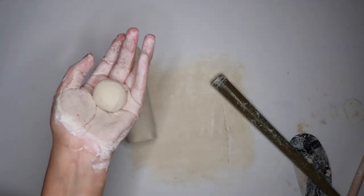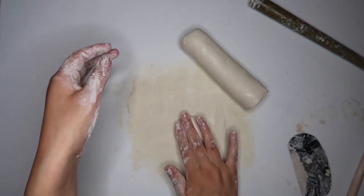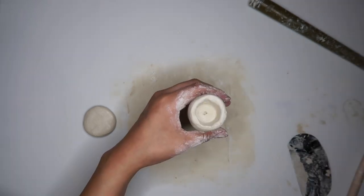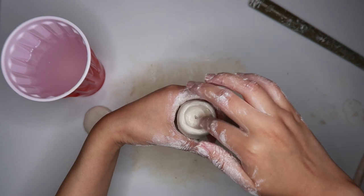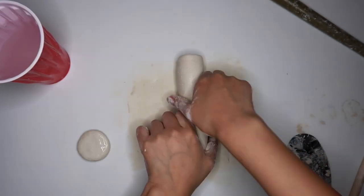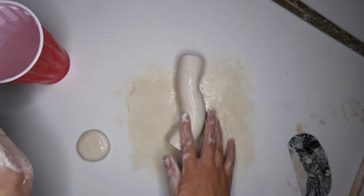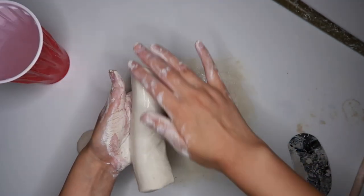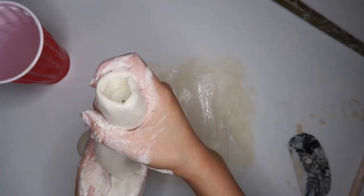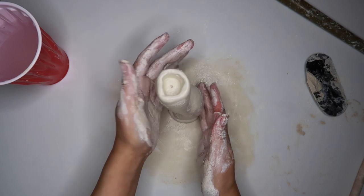I'm going to take a small amount of clay, roll it into a ball, and then flatten it out — this is going to be the bottom of our candle holder. I'm taking some water in my hands and I'm just going to smooth out the top of our candle holder. I decided I wanted to make this candle holder squiggly, so that's what I'm doing — just giving it a slight squiggle, nothing too crazy. We're just going to place our squiggle on top of our flat circle and then your candle holder should stand up like this.